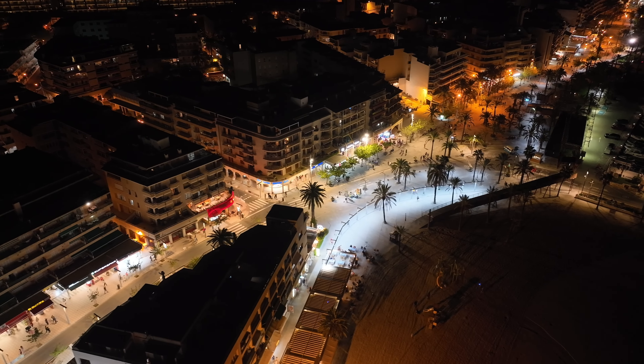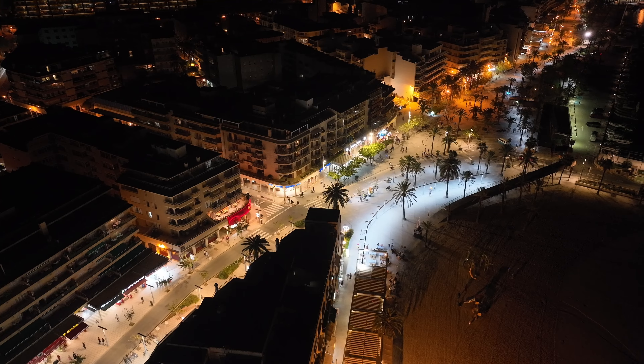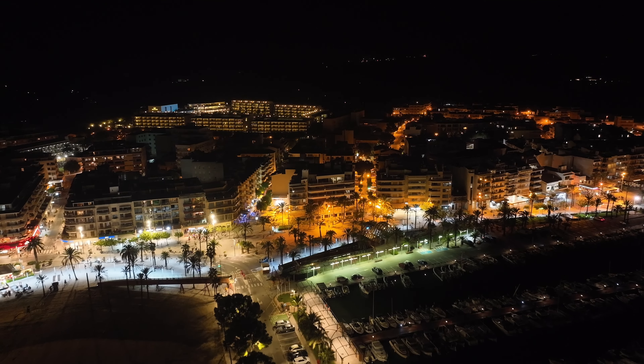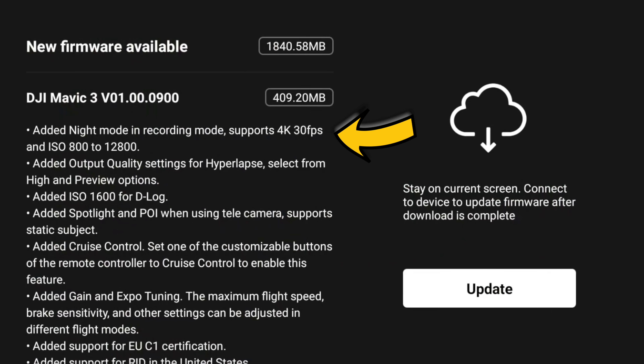A new feature the Mavic 3 Classic had was night mode, and this is really good. I've tested this in a few locations. It bumps the ISO to around ISO 800 as a minimum and applies some kind of denoiser, so all of your night video or low-light shots get hardly any noise at all — it's automatically done for you. I'm really impressed with those results, and it's now here in this firmware update for the DJI Mavic 3.